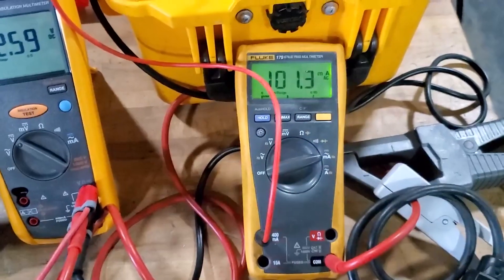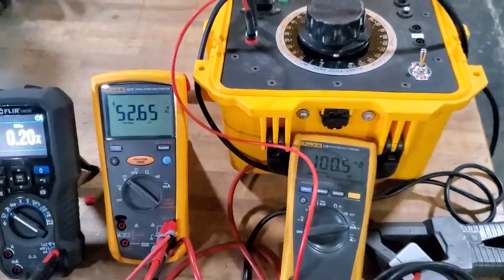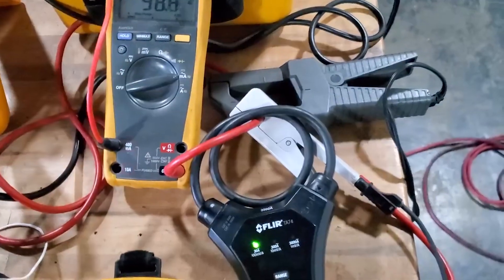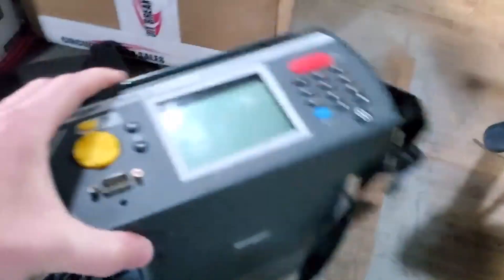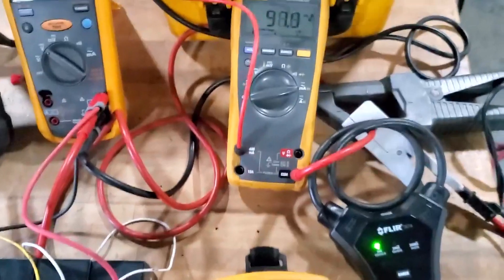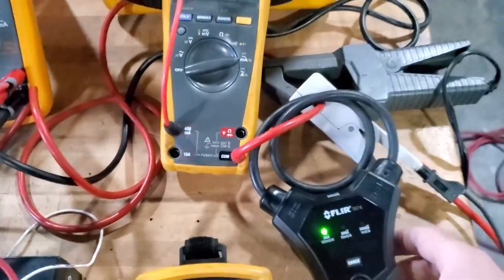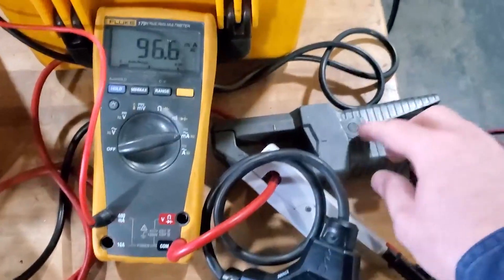We're going to test clamp-on methods for measuring ripple. When you buy a battery tester like this Bite 3 right here, it usually comes with a CT that you can measure with. You could also use a clamp-on CT, but you have to make sure you know your equipment properly. We have three different CTs here.